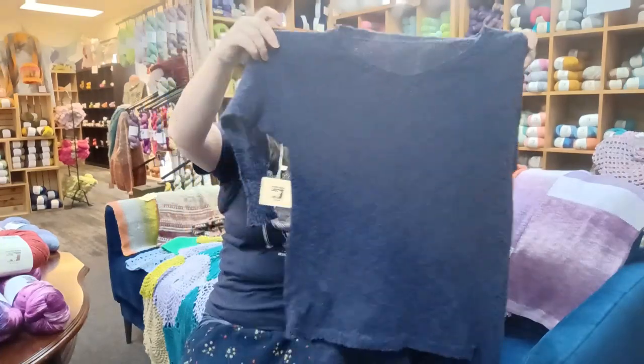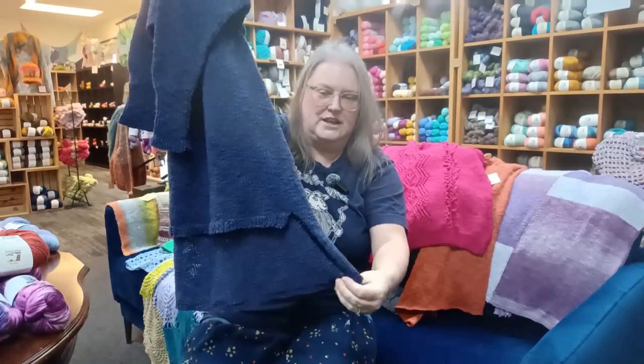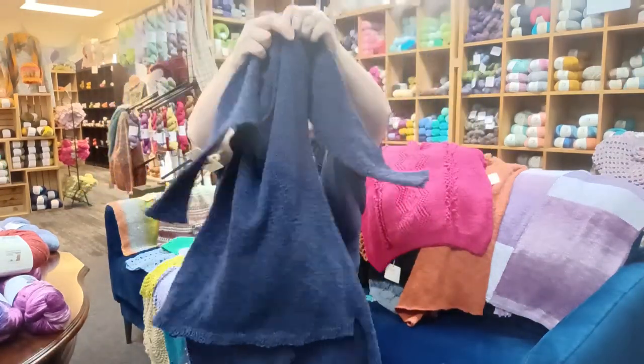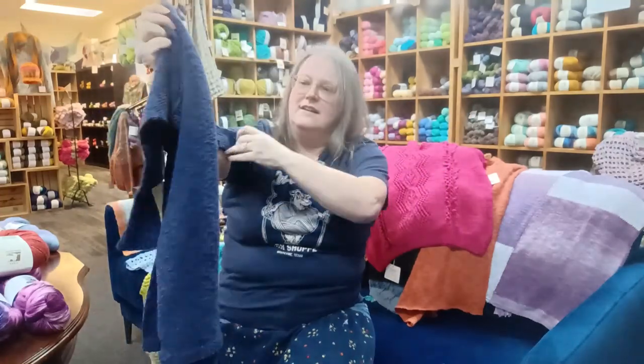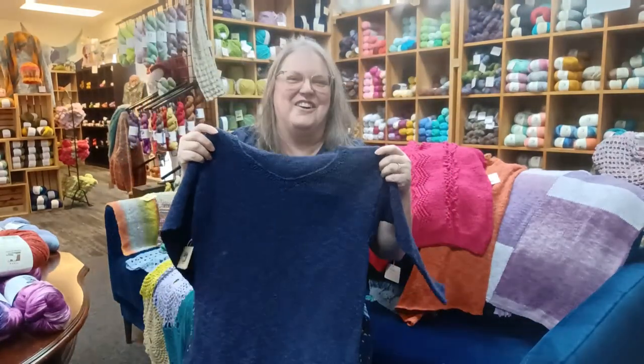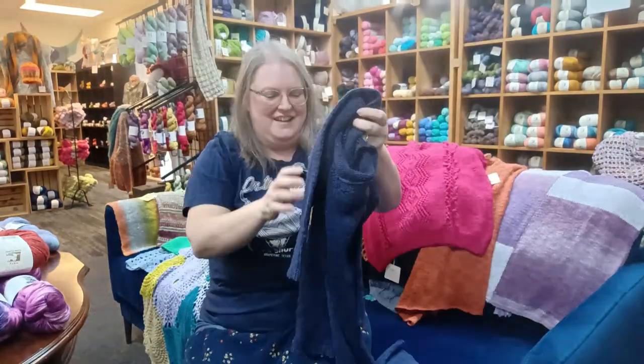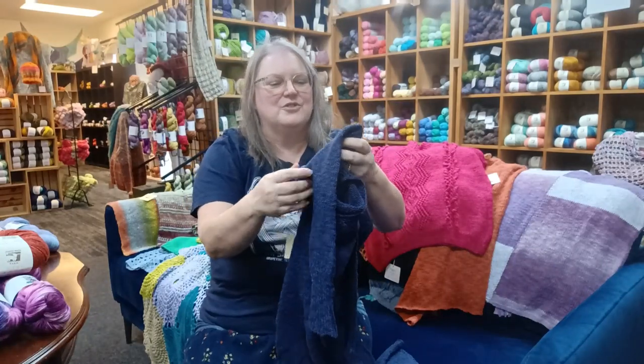Next, we've got Juniper Moon Farm Circadian Pullover done in Zooey number 11. You've got a longer back with a split ribbing, and it goes into a longer back. I would assume that's a three-quarter length sleeve. She's such a smaller size than what would fit me anymore. That's a great navy, though.